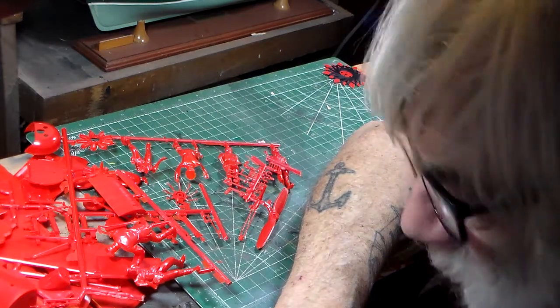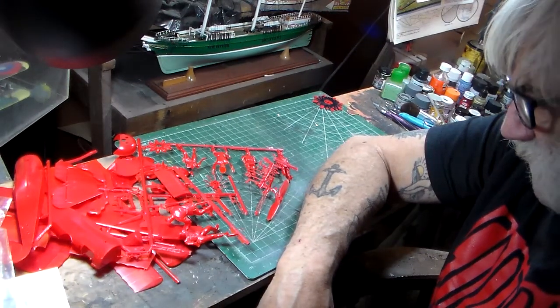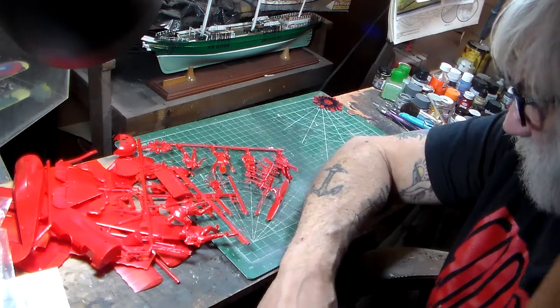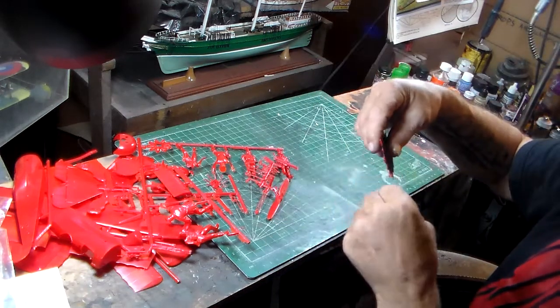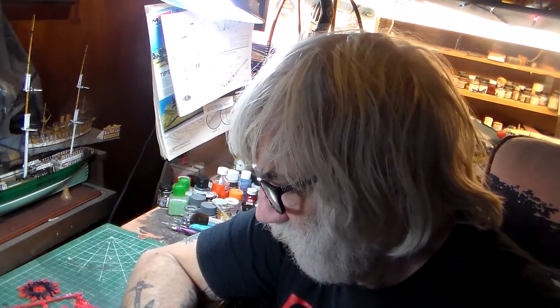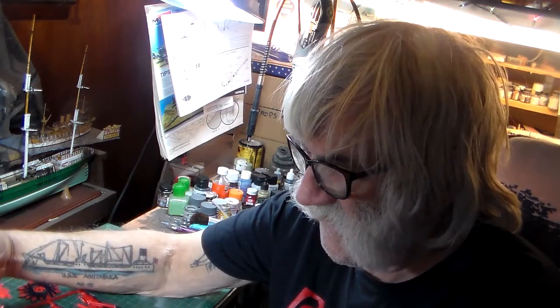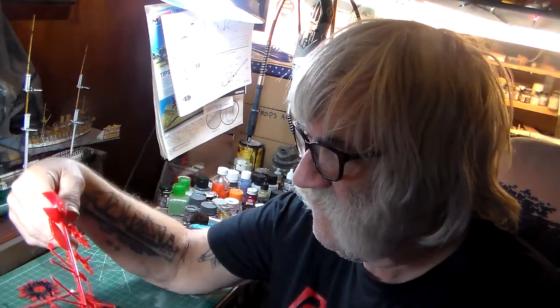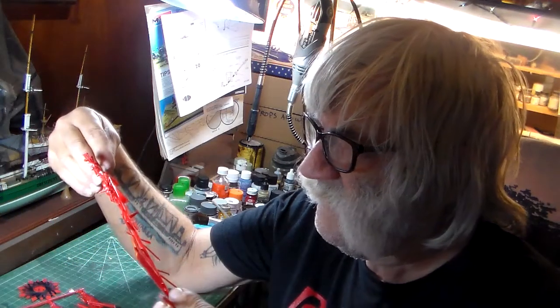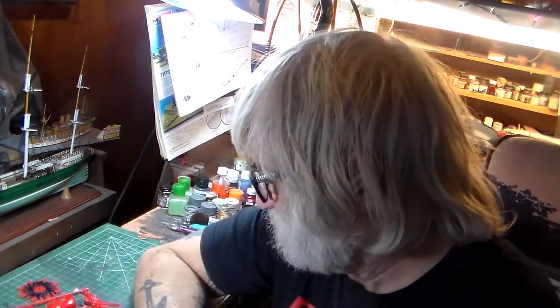Well, that's it guys — that completes the inbox review of this kit. I'm going to get started on this tonight, and later I'm going to start doing the olive drab on the Memphis Belle to get that out of the way. This is a fun old kit. I'm surprised — the flash on these things is just very minimal even after sixty-something years. It's simply amazing.